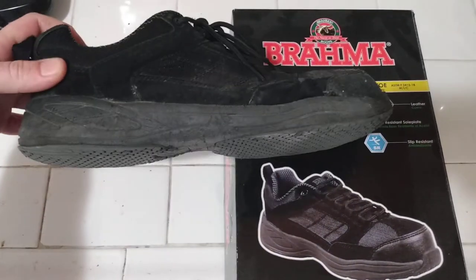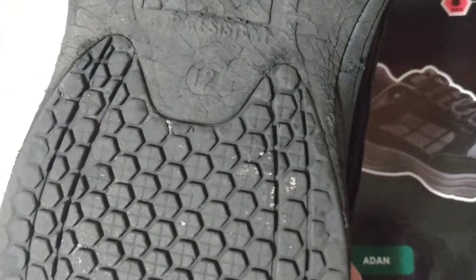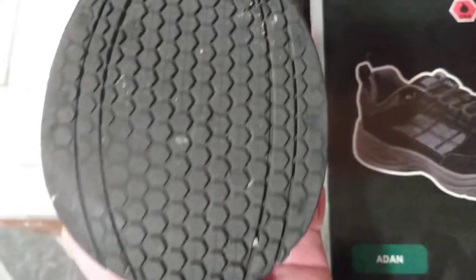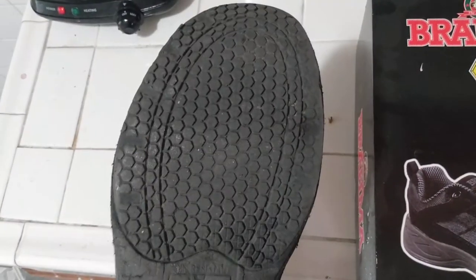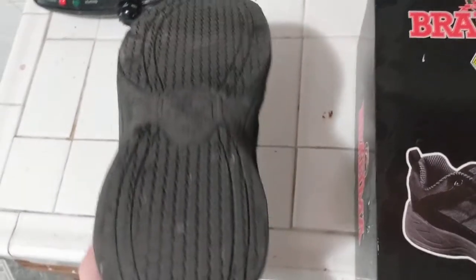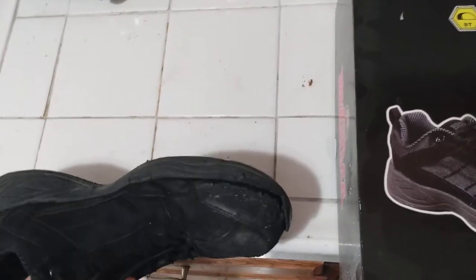These are my Brahma steel toed shoes. They are a year old — you can't really tell — but there were actually tiny little crosses on all these little hexagons. Even with the hexagons, they're pretty decent non-slip wise, though they were getting just a little bit worn.